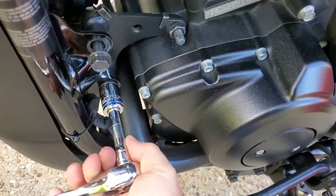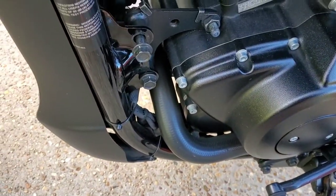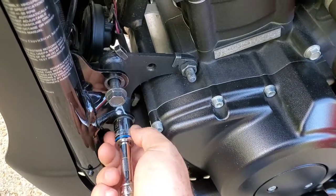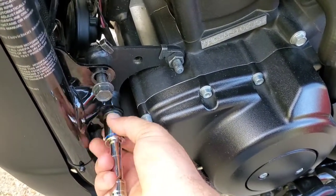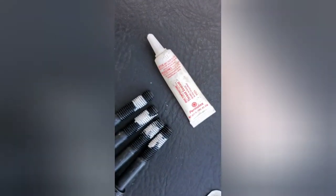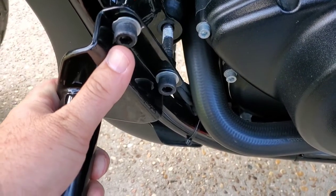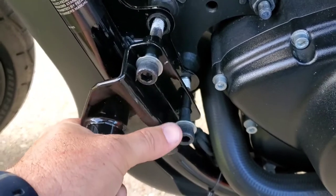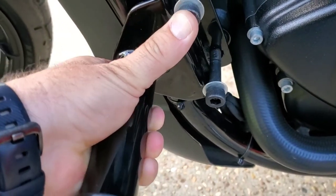They have a little clip that holds them to the bracket there — you can see it at the very top of the screen. All four nuts have that little bracket. Make sure you use Thread Locker. This is the left-hand side highway bar and the H8 torque bolts that come with the kit, and some washers.